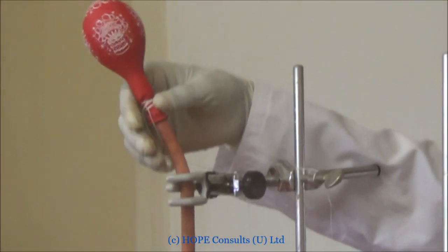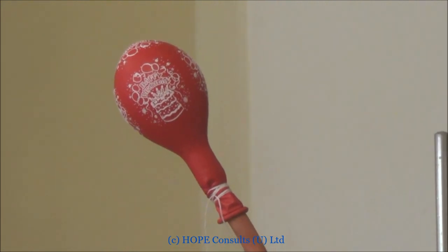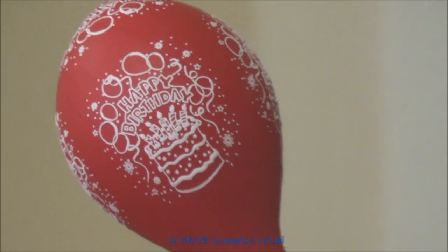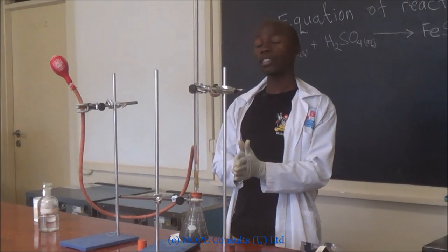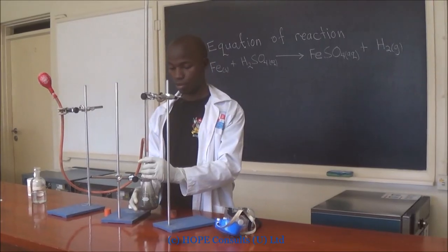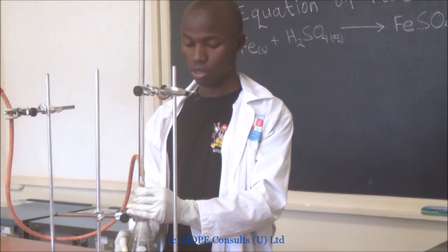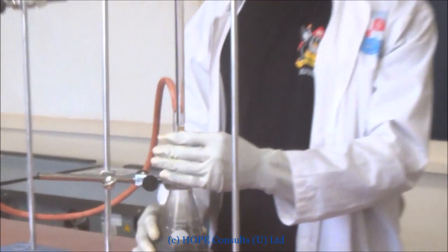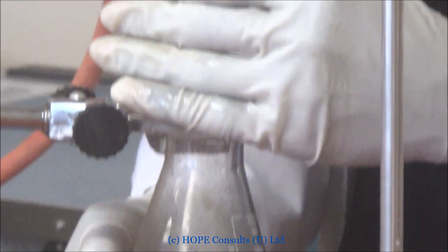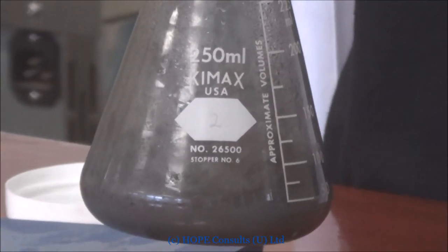The gas is still evolving. I just need to give it time. The gas is evolving as the reaction is taking place and it is collecting into this balloon. The sulfuric acid reacts with the iron, the gas is evolved, and the balloon will enlarge.